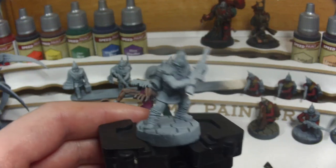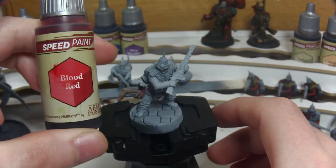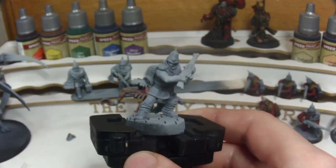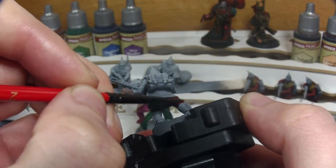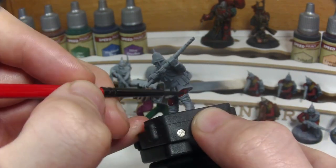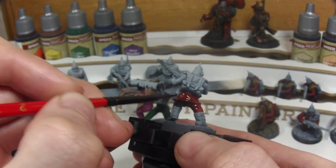As I always do, I'm starting with a Zenithal Black Grey Prime and we're going to start off with the Army Painter Speedpaint Blood Red. The majority of this model I'm painting with a size 2 brush. We're going to load our brush quite heavily and then work our way around all the cloth, taking our time one area at a time so that we don't get any streaks and so that the paint settles into those recesses nicely.